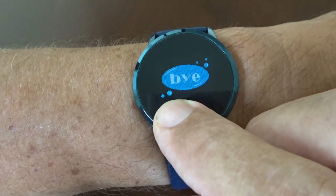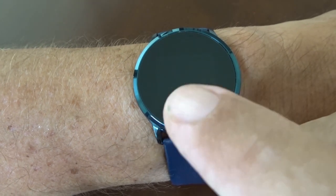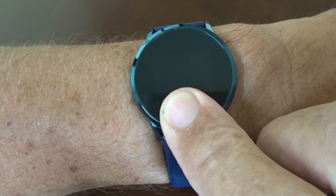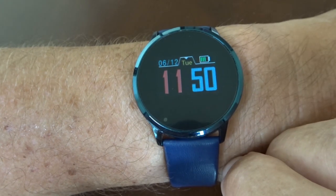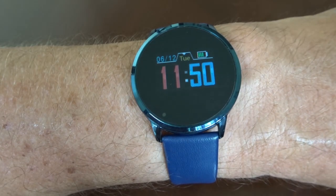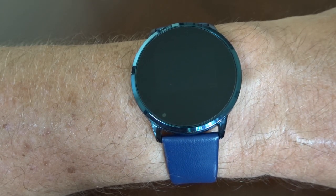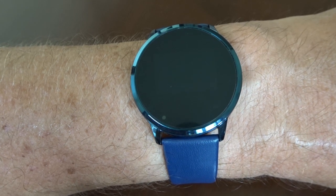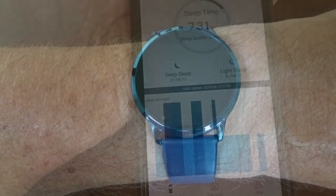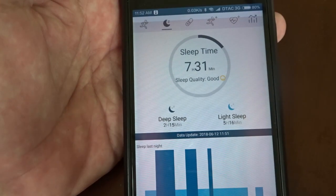From blood pressure we go to camera mode — operating that will trigger the shutter on your phone camera. There's also a messages screen where you can view basic notifications, such as app update messages.